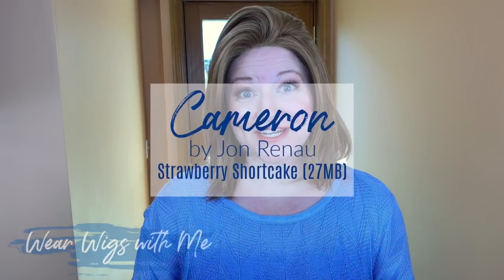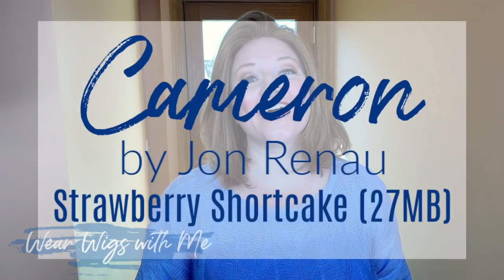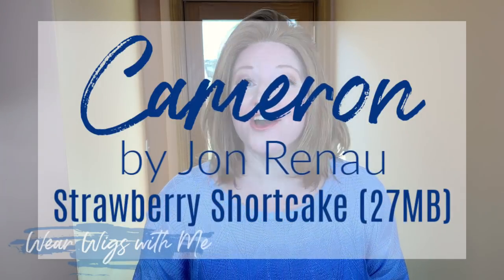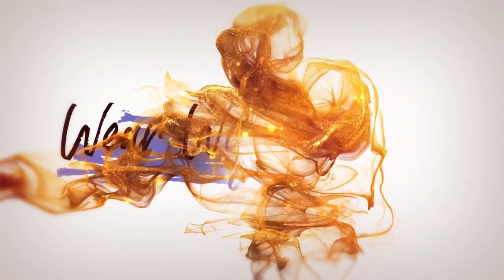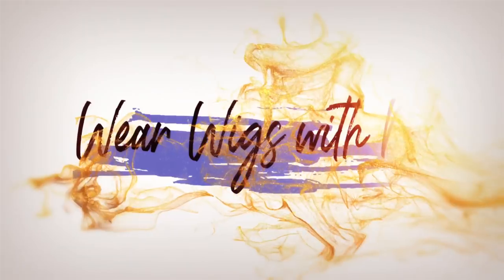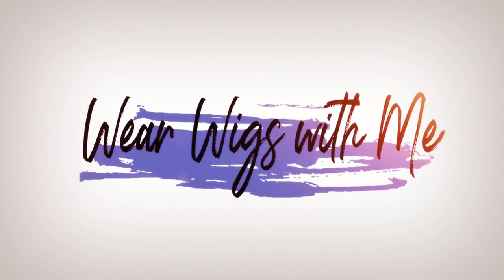Welcome back to Wear Wigs With Me. Today I am wearing Cameron by Jon Renau in the color 27MB, also known as Strawberry Shortcake. So let's get started. Cameron is a straight, sleek, long bob.